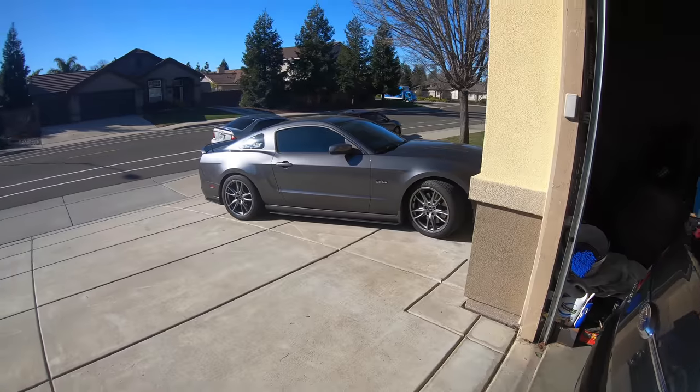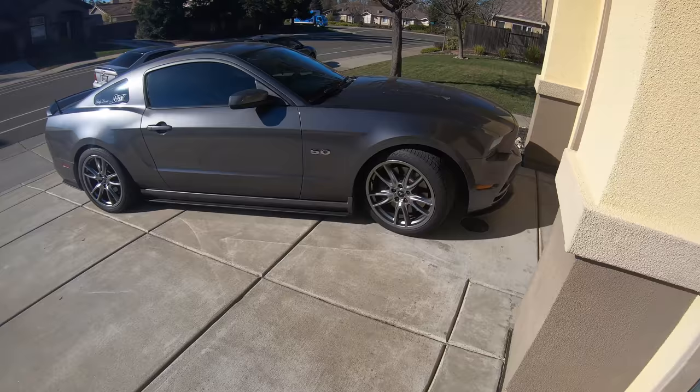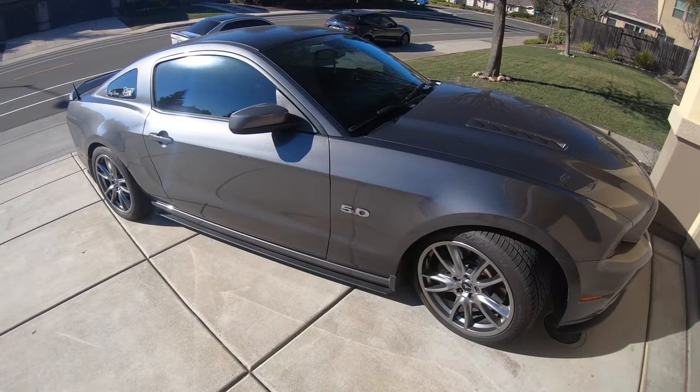It's just another beautiful day out here. Welcome back to the channel. I want to show you guys my mom's car because I haven't really shown you guys this too much, but she has a 2014, another 5.0. This is Sterling Gray.